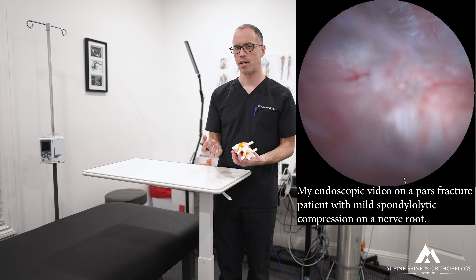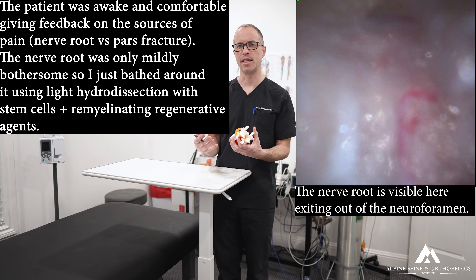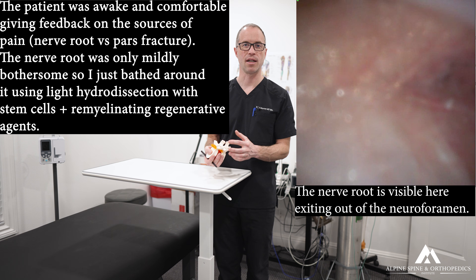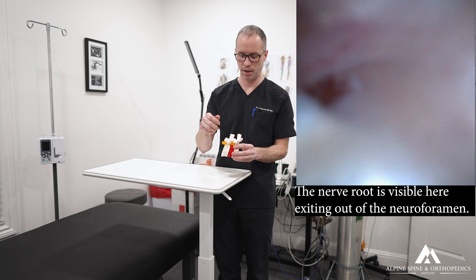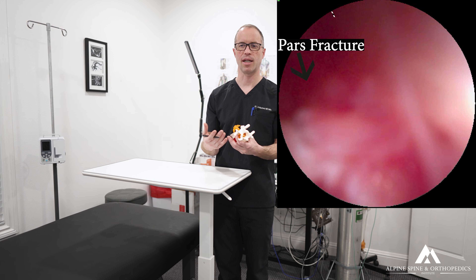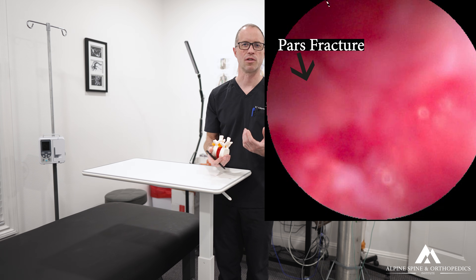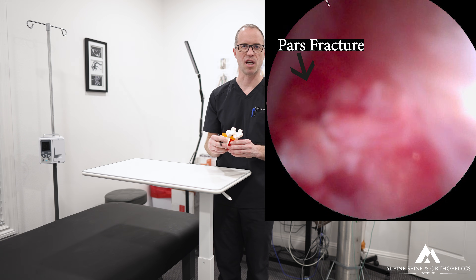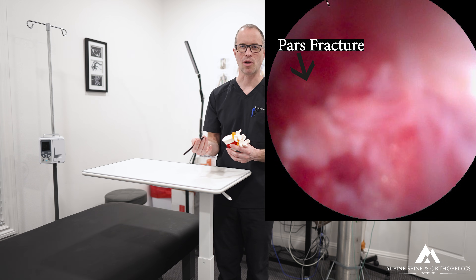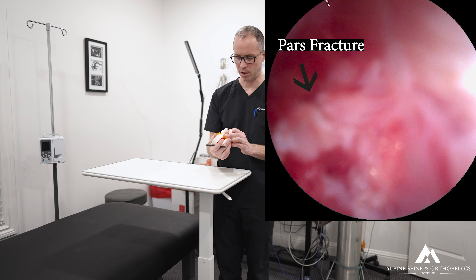In some cases these are not definitive fractures — they're cases where the bone attempted to heal but couldn't fully, so we call them PARS defects. On endoscope, approached posteriorly or laterally, the bone appears to have attempted healing but produced degenerative tissue that can't bear stress and tension — almost like a calcified granulation scar tissue that cannot restore the structural integrity of the spinal bones.